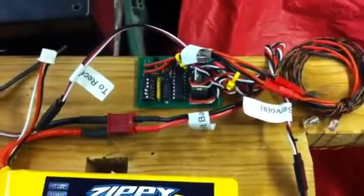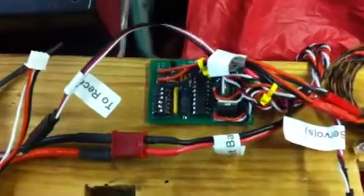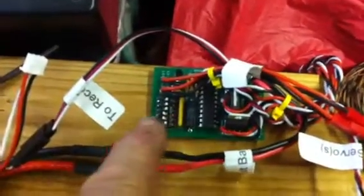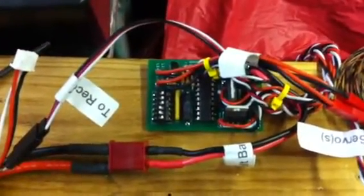Hi, this is Bruce Sanders with Century Jet. This is John's B29 169 inch. This is the new controller. You can see the different dip switches right here, which allows you to reverse gear, turn the doors on, and do different features.